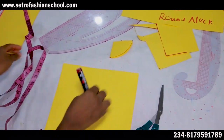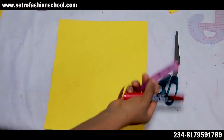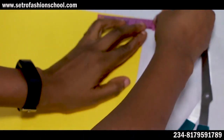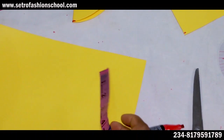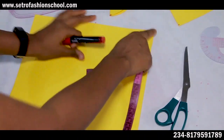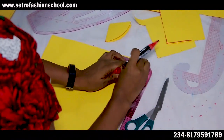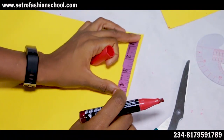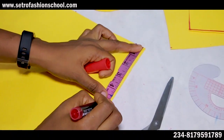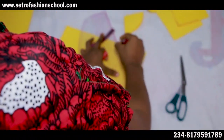Round neck done. Then we go to the V-neck. What determines the V-neckline? It all depends on how deep and how wide you want the neckline to be. You could use your three inches width and use a wider depth, or you could use four inches width. Always cut your neckline from your center front — your center front is this folded part. You could use four inches width, and let's do five inches depth.